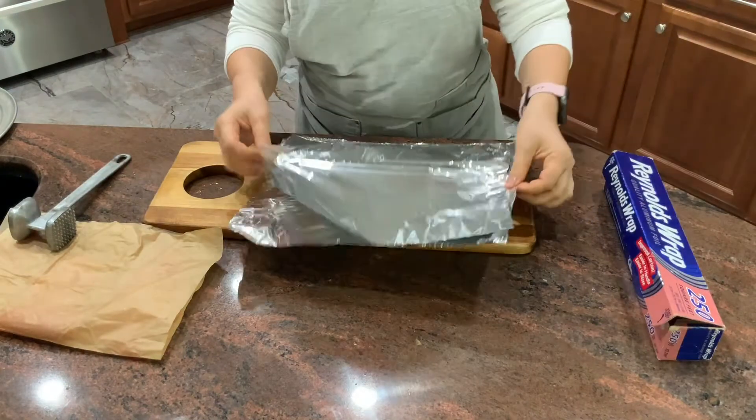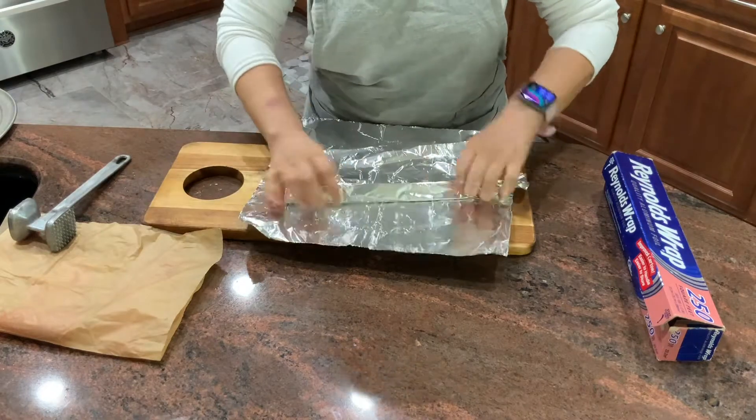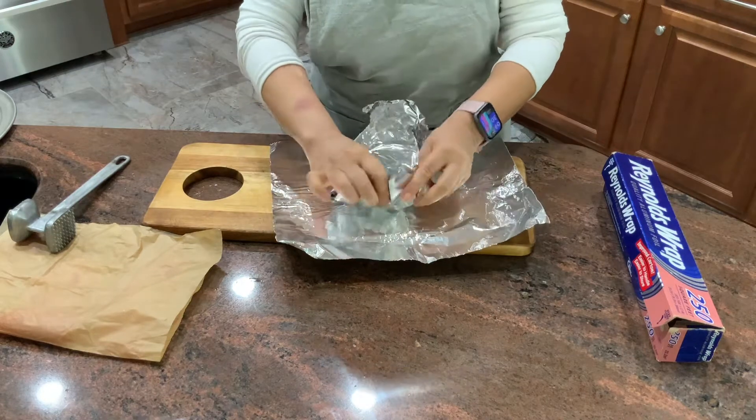Now I'm going to make two trays out of foil. I like to make it easier to clean afterward. We're going to use one of them for the flour mixture, the other one for panko.